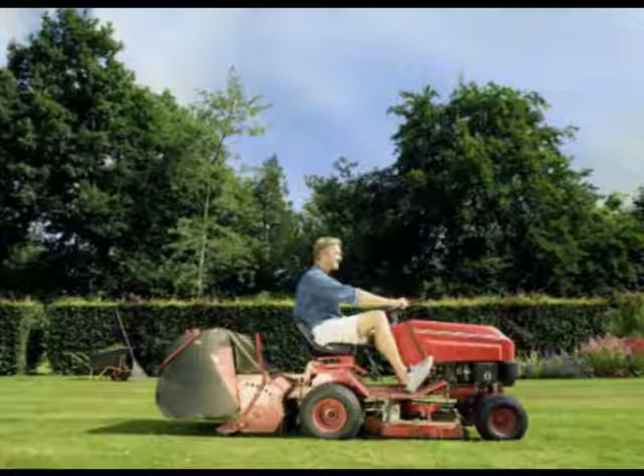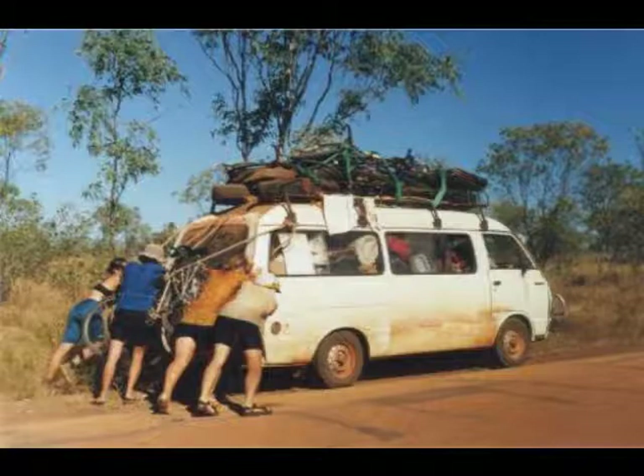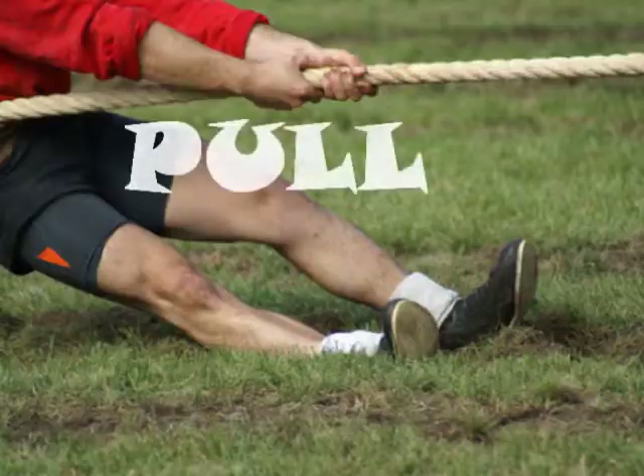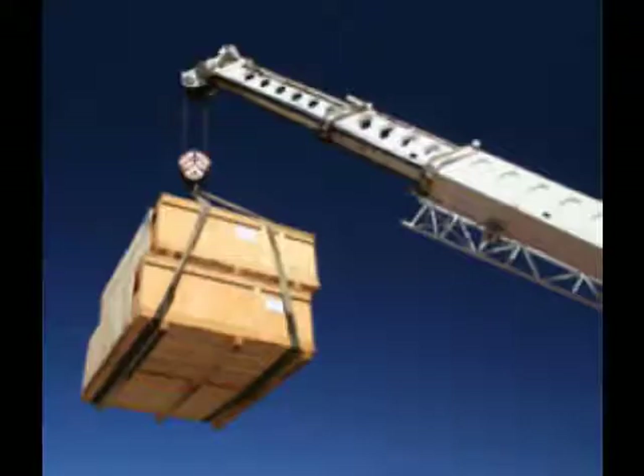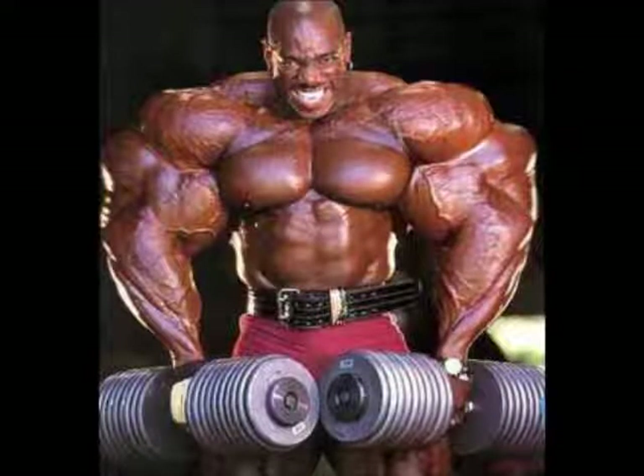We talked about forces and how they push and pull, like a crane that's lifting, or a cart that's pulled by a ball.